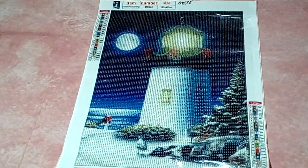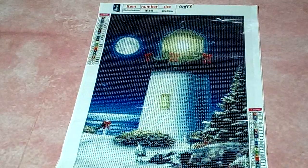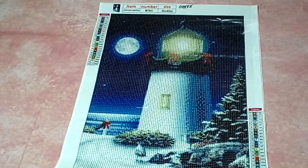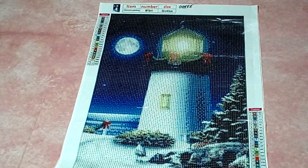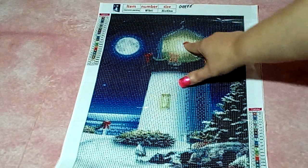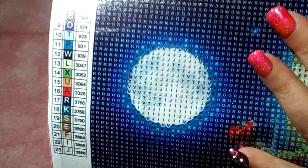Oh yes, the beautiful Christmas lighthouse — love it! I did purchase this with something in mind. Miss Angie loves her glow in the dark, and I thought this would be perfect. I'm thinking to put the glow-in-the-dark diamonds in the lighthouse where it is mostly white, and then over in the moon I'm thinking white ABs.